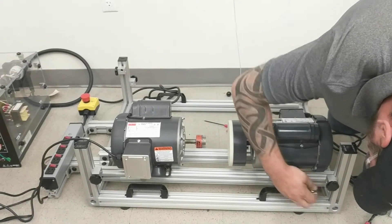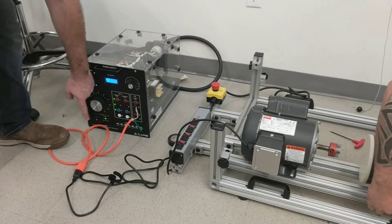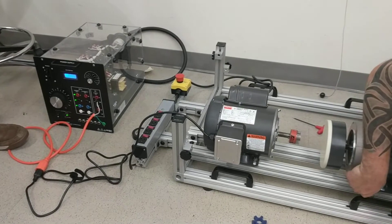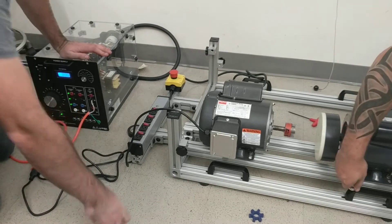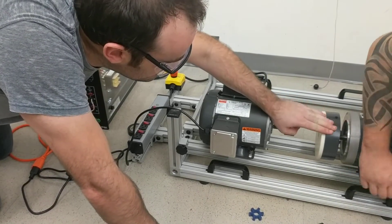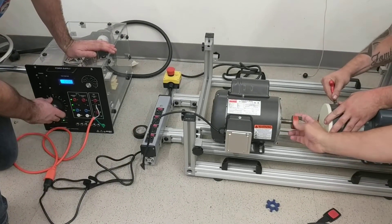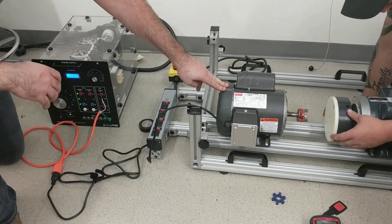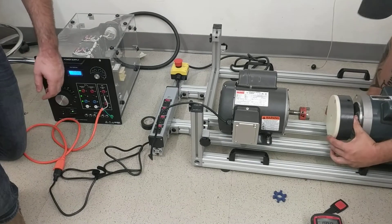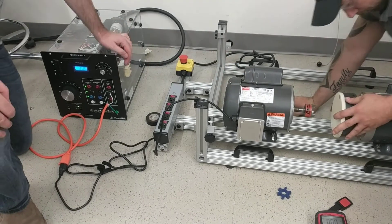Now, why don't you come here for a second. This is a very fancy power supply, but all we're doing is providing DC to an AC motor. I'm going to turn the DC all the way down and I want you to turn this motor and tell me if you feel any friction. Not really? By providing DC to an AC motor, they call it DC braking.